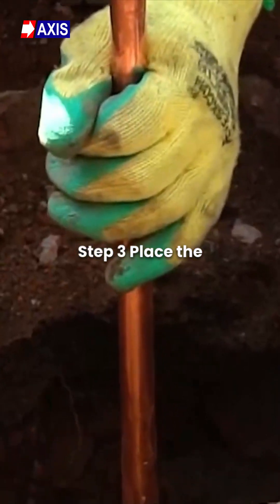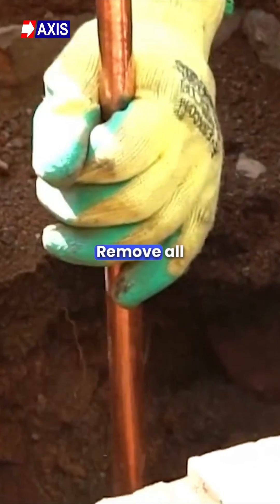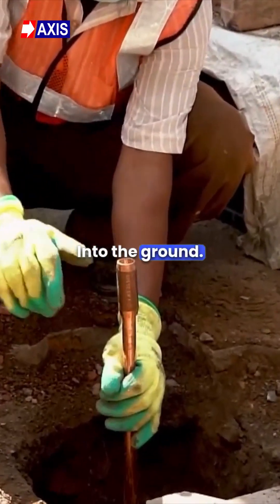Step 3: Place the earth rod at the center of the hole. Make sure to remove all packaging material from the rod before placing it into the hole. Ensure that the pointed side of the rod is going into the ground.